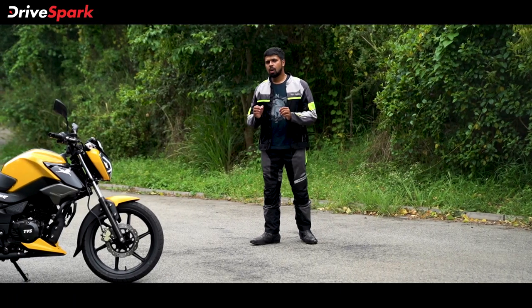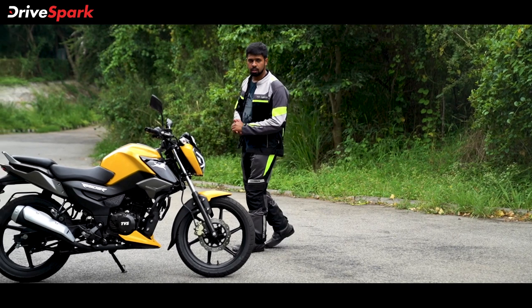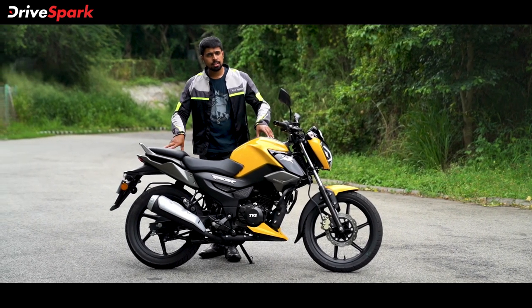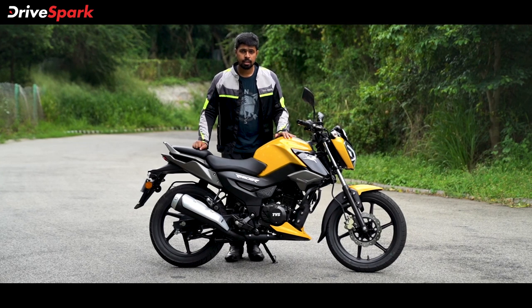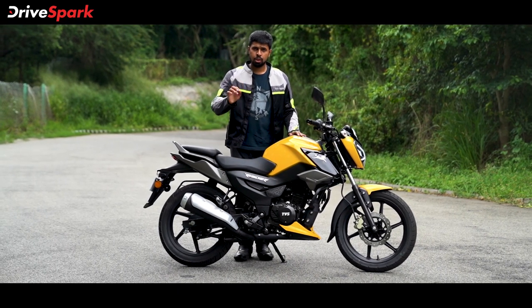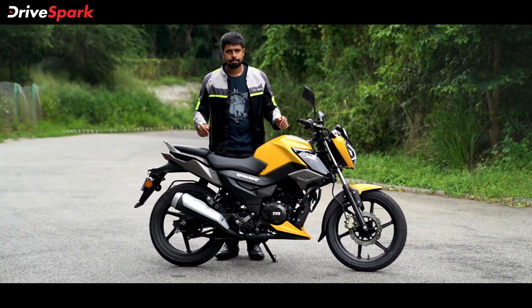Commuter motorcycles have come a long way from their bare basic and utilitarian beginnings, and the TVS Raider is proof of just that. With premium features and a butter-smooth powertrain, this motorcycle seems all set to rule the competition in the premium commuter segment. Our first look has definitely left us impressed. We'll be doing a full road test soon to bring you all the details, so stay tuned. Thank you for watching — I'm Stephen Neil signing off for Drivespark.